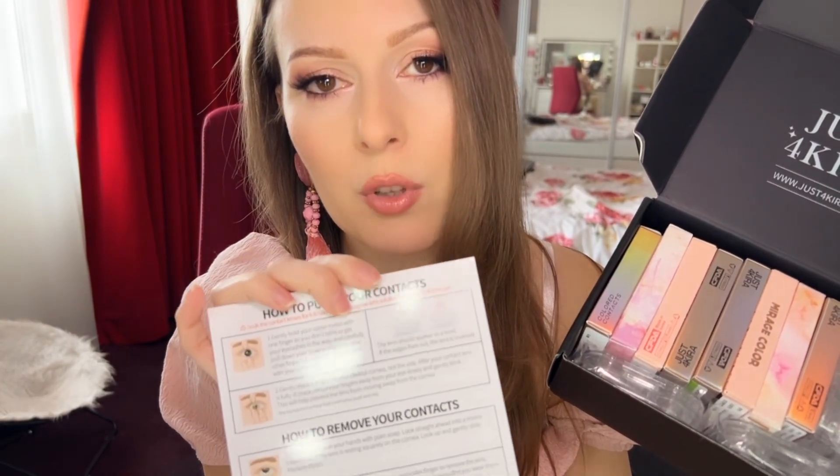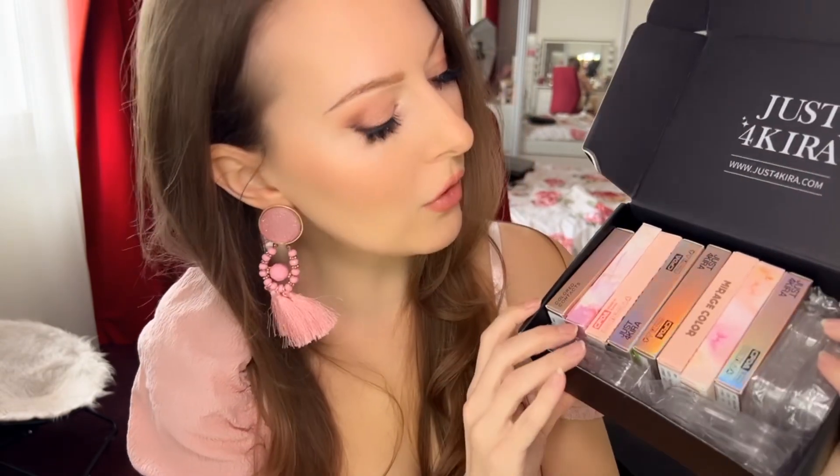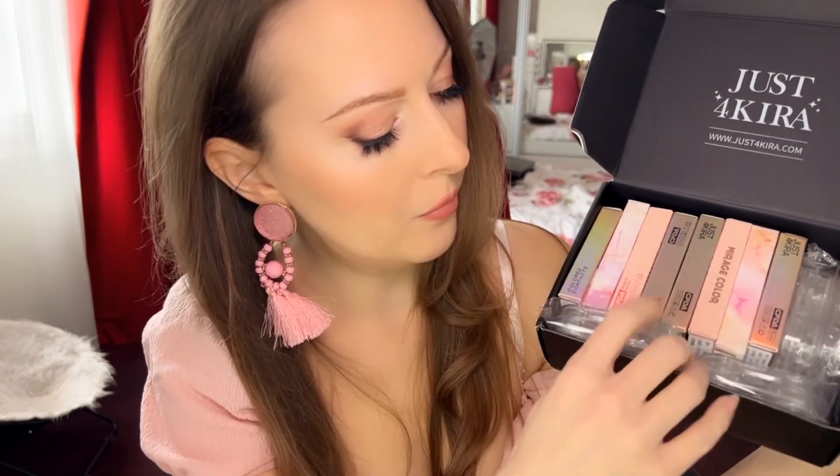It also came with an instruction paper on how to put your lenses in your eyes and how to remove them safely. It also came with this transparent case where you can store your lenses — really nice as well.